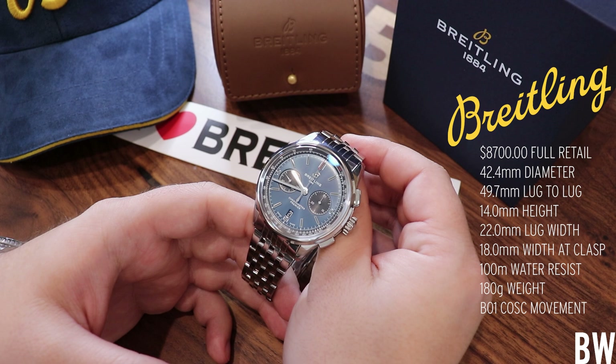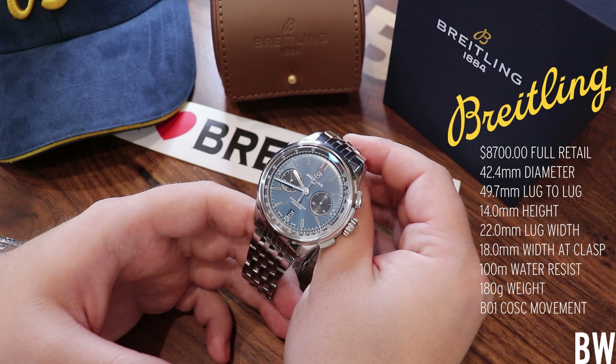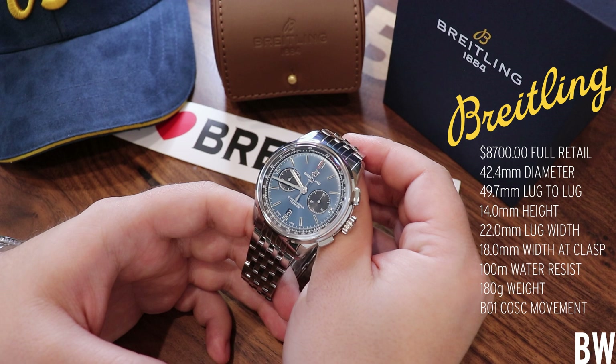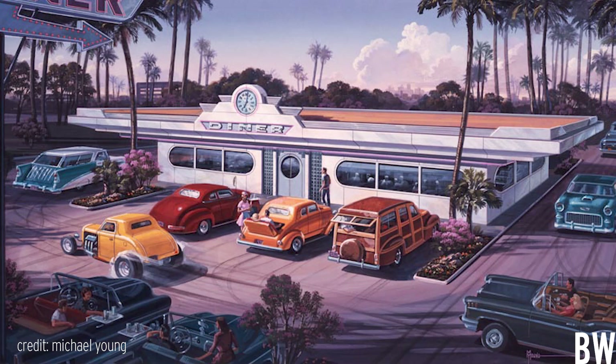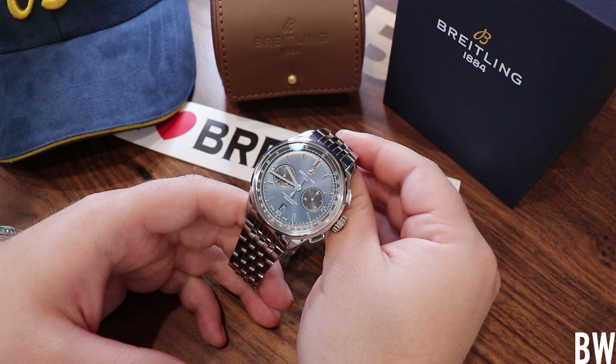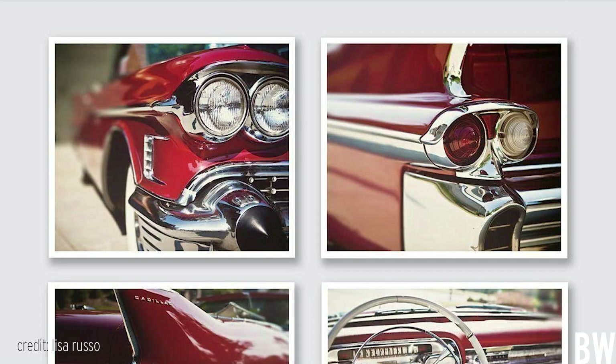This watch debuted in the fall of 2018 and I really like the design here. Premier is a long-standing name within Breitling's history — it actually predates the Navitimer, the Chronomat, the Avenger, the Superocean. This has its roots in the late 1940s, designed by Willy Breitling himself. This Premier B01 chronograph takes design inspiration from the mid-century modern movement. I think this layout looks really sharp — it's in stark contrast to some of the very bold, very busy watches that Breitling made a name for itself doing, especially in the 80s, 90s, and early 2000s.